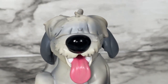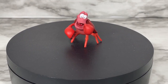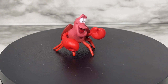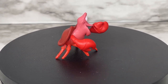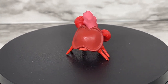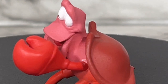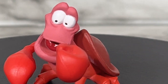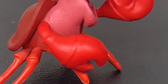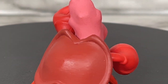Just adorable. Let's do a 360 of Sebastian. He is ultra cute and also a solid figure, so you don't have to worry about him wobbling around. He can stand on his own, which is great. You can see his little claws and his shell — super cute.